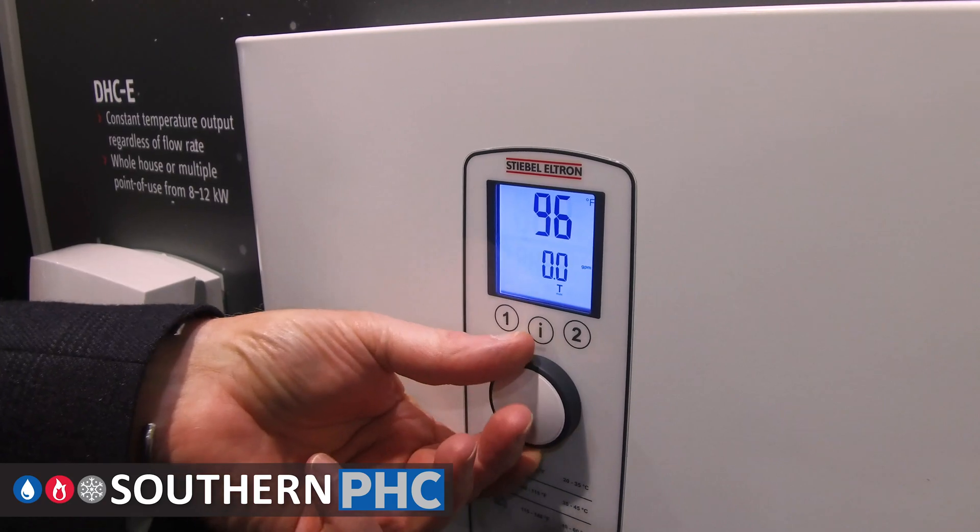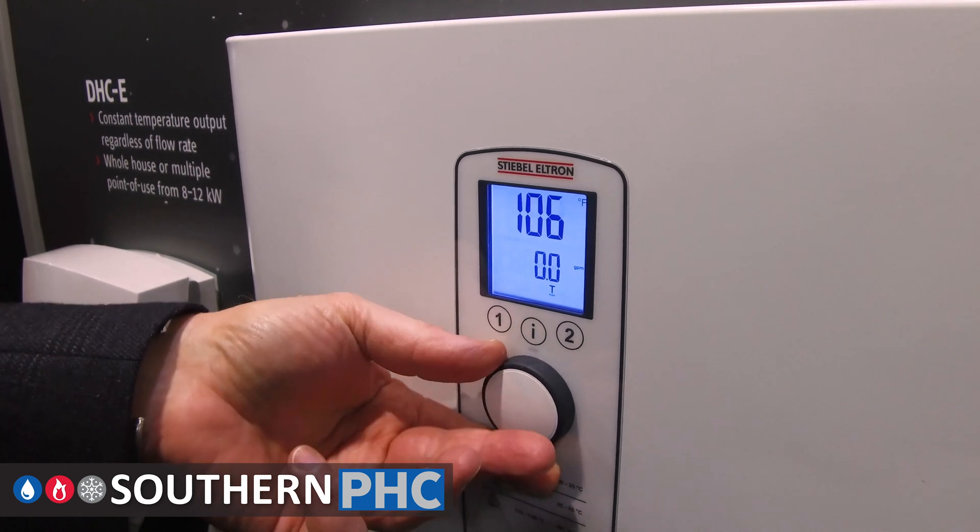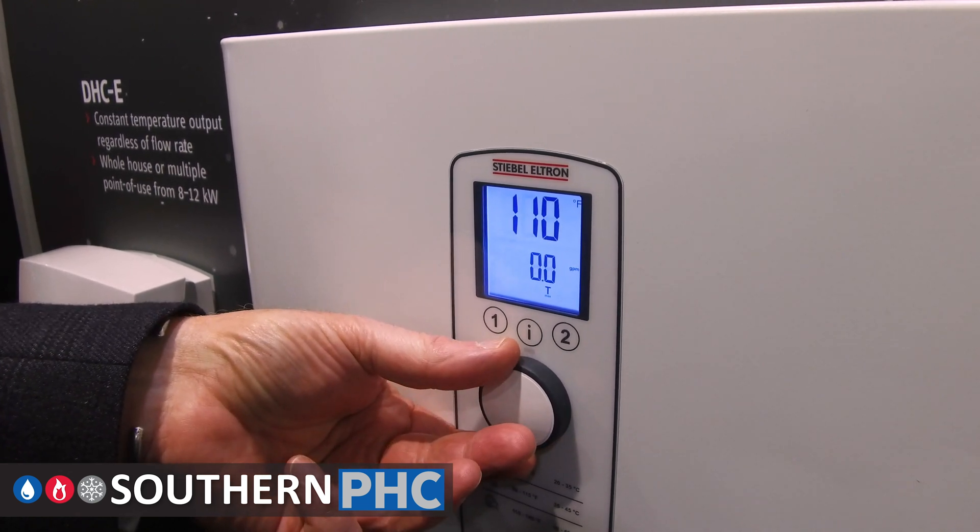The consumer can set the temperature of the output water — typically 110 degrees — and with this internal flow control device, if the situation occurs where the flow rate exceeds the capacity to continue to deliver that 110-degree output water,